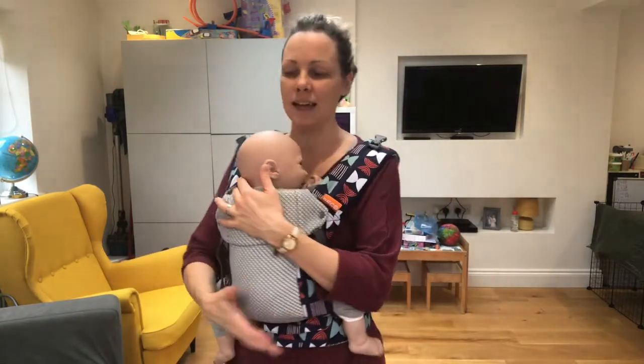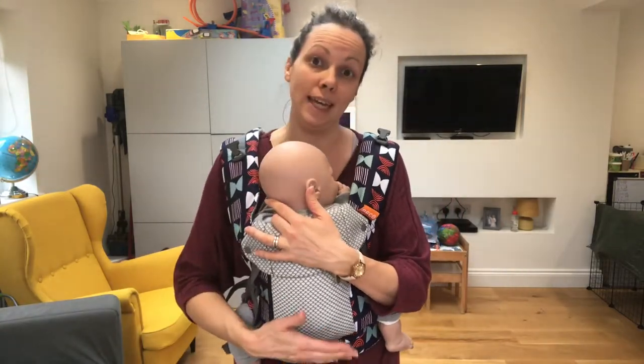Hi, I'm Deborah from South Essex Slings. We're going to talk about bottle feeding in a carrier today.